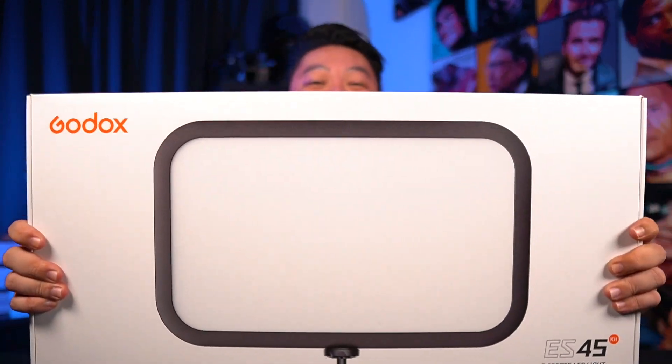Hey, what's up, it's me Jeremy and welcome back to my channel. In this video we're going to talk about my latest purchase, the Godox ES45 — these are the key lights that you're looking at right now.